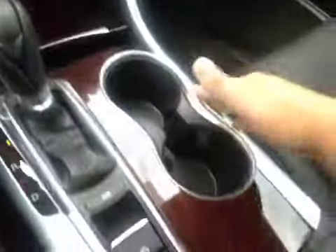In here, you have a little bit of storage, as well as your USB and power outlet cup holders. You have some storage in here with your auxiliary and power outlet. In the glove box, you have your manual and some extra storage space.